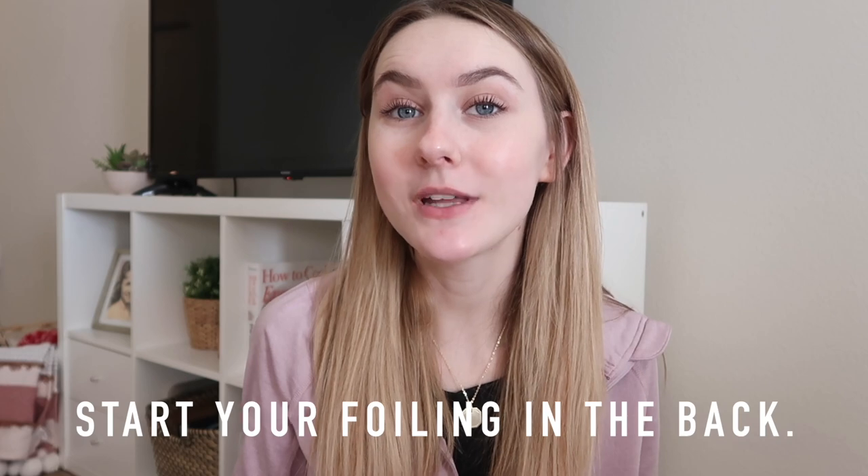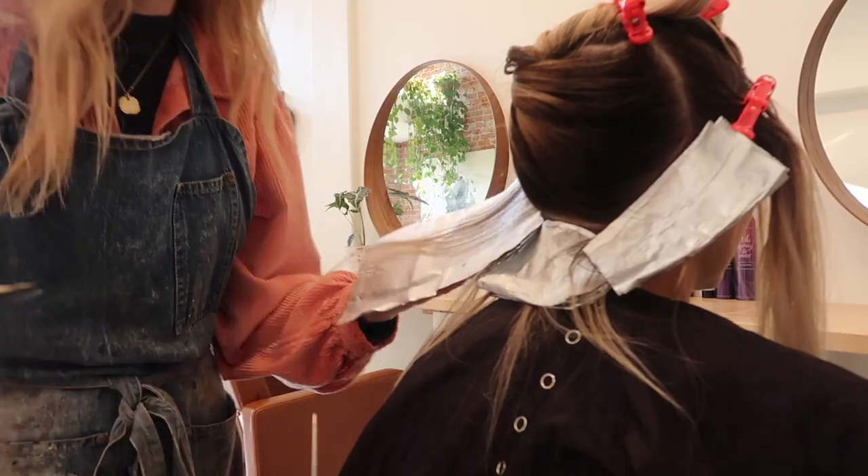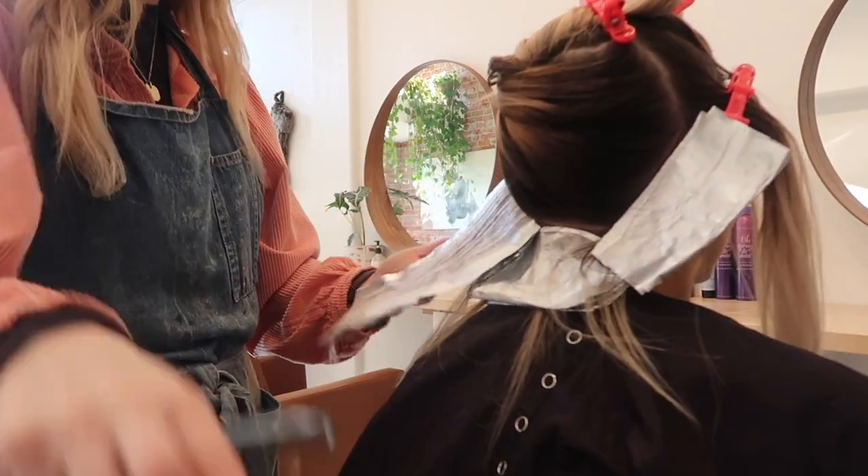My third tip is to start foiling in the back, especially if you are a beginner. A lot of people start in the front because they want it to be brighter there and think the foils will be on longer for better lift. But what happens if the client processes faster than you thought, and now the front is literally white and the back is still orange? If you start in the back and the back processes and it's done, you can take them to the shampoo bowl and rinse it. There's no shame in the back processing faster. To ensure the front lifts evenly to the back, just use a higher developer on the front.